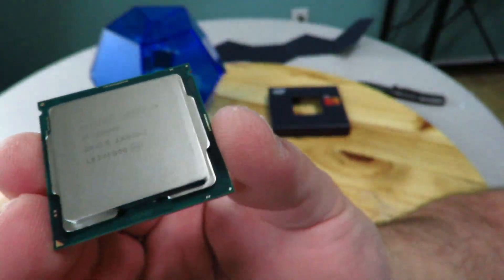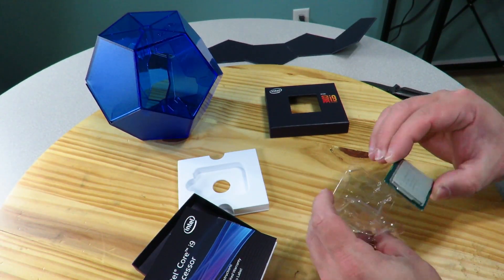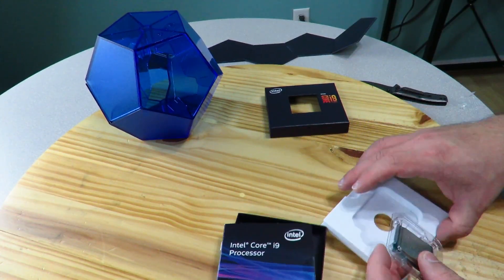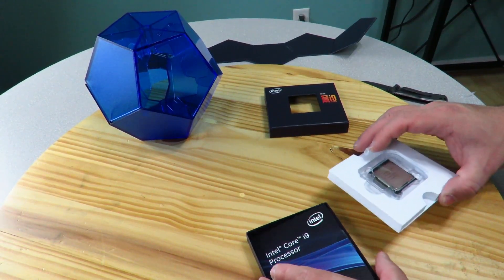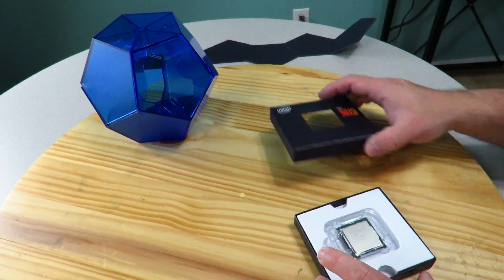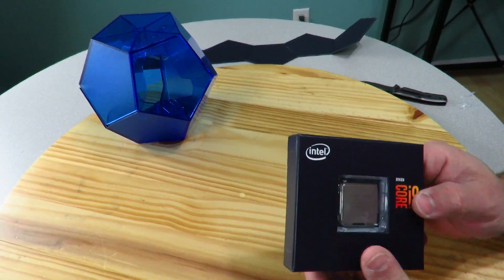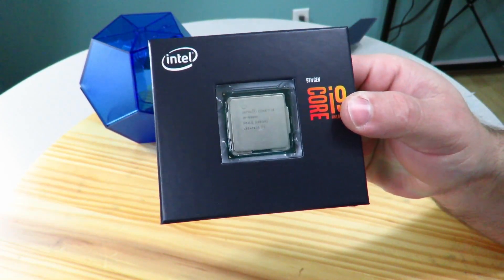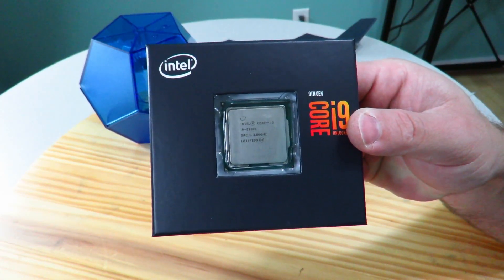So not much really to an unboxing of a processor — it literally is just a processor. But I had to show you guys that because I'm in love with that box. Again, this is going to be featured in the Darkest Light build. I've already done a few unboxings which I'll go ahead and link up in this video. If you guys have any questions on this, definitely comment below in the comments — I'll be more than happy to answer. You'll see more of this coming soon. Iggy out, see you guys.